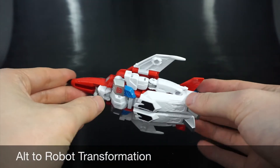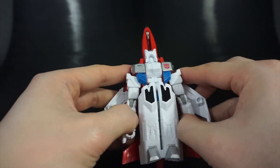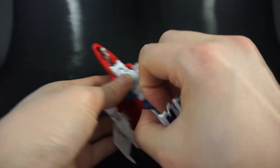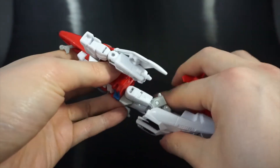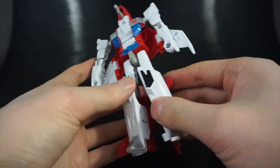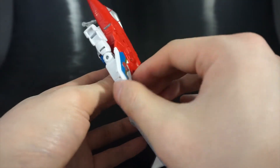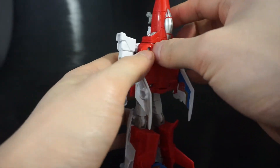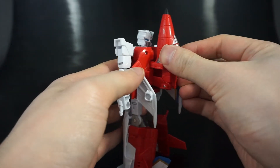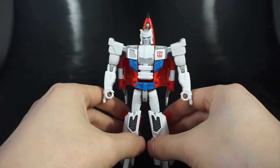Last but not least, getting back into robot mode: fold the cockpit up, untab the arms and rotate them up into position, open the legs, rotate them all the way down, close them up, split them in half, rotate the tail piece in, fold up the tail wings and the main wings, pull back on the cockpit, tab it in if it keeps falling down, rotate the head forward — and there we have Firefly slash Fireflight back in robot mode.